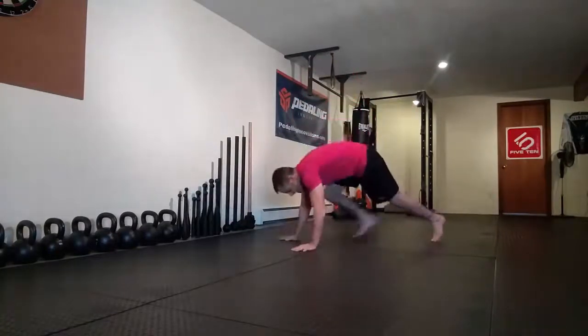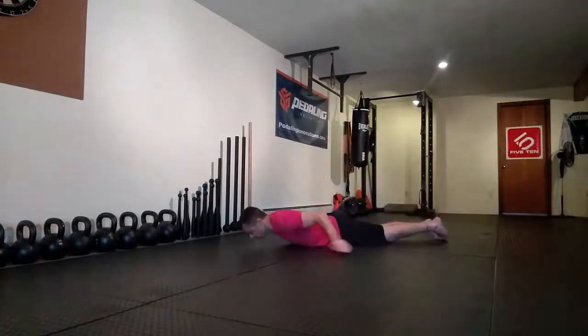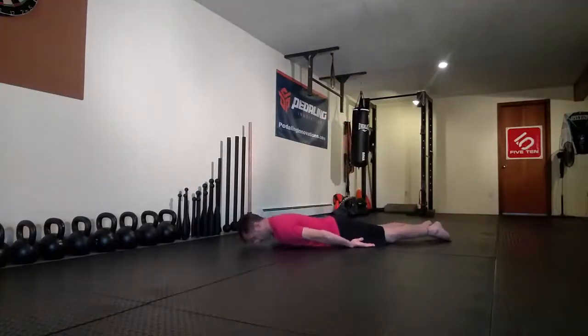So the first one is going to be crocodile breathing. What we're going to do for this one is lay down on our stomach like this. I like to take one hand and put it on my lower back. I'm going to breathe in through my nose and out through my nose, and I want to feel my hand rise — not my chest — dig into the floor.